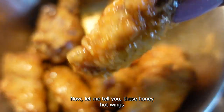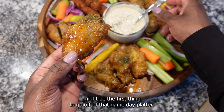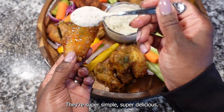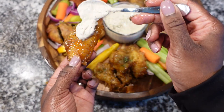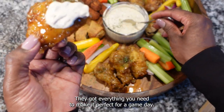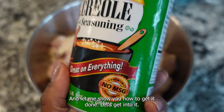These honey hot wings might be the first thing to go off that game day platter. They're super simple, super delicious — they have this heat, they have the sweet, they got everything you need to make it perfect for game day. Let me show you how to get it done.